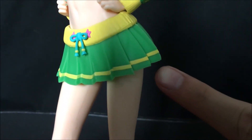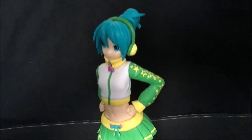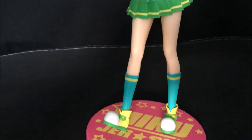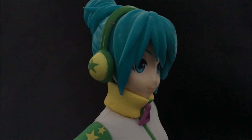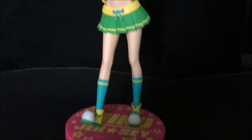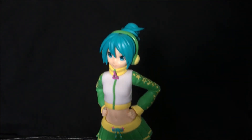Her panties are blue. Overall, my feelings for this figure — I don't really have much to say. I got this for free. It seems to have good quality. I'm not particularly a fan of the design, but I have been meaning to get a Miku figure for a while. I would totally rate this figure three impractical winter outfits out of four.